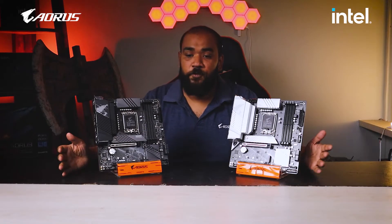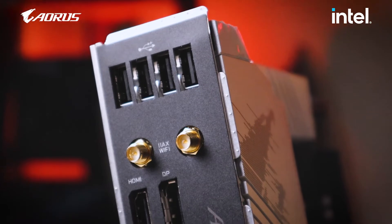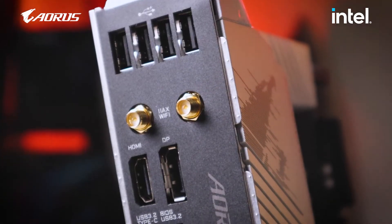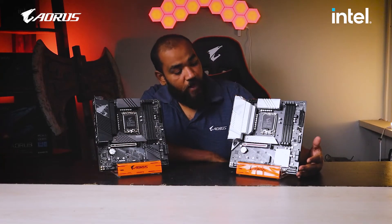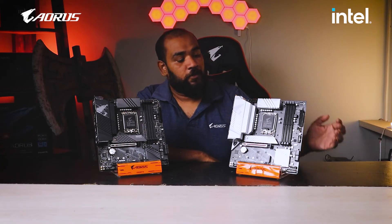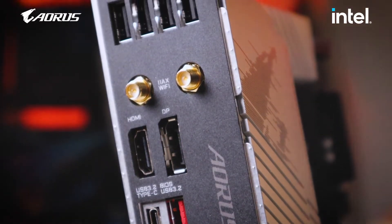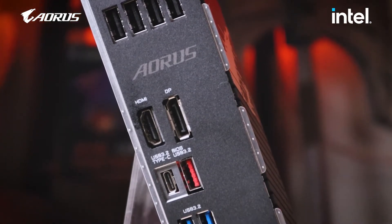This is where the difference between both motherboards is highlighted. First of all, both have four USB 2.0 ports. The Aorus Pro AX has two Wi-Fi antenna connectors — the golden-colored knobs — for the 802.11ax Wi-Fi 6 module built into the motherboard. This motherboard supports Wi-Fi, which is not present on the Aorus Pro. Below that, both boards have a DisplayPort and an HDMI port.